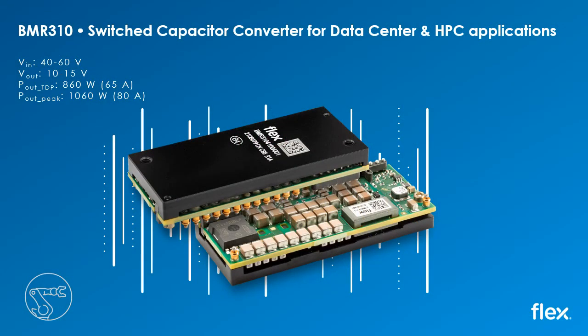The BMR310 is built on the proprietary zero-voltage switching switched capacitor converter technology of Infineon and achieves an efficiency of over 98% at half load. The ZSC topology employed achieves superior efficiency and power density performance through capacitive energy transfer with soft switching of the power MOSFETs.